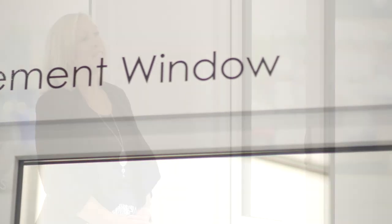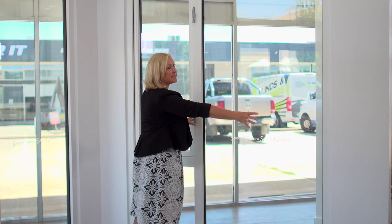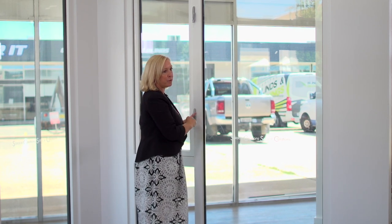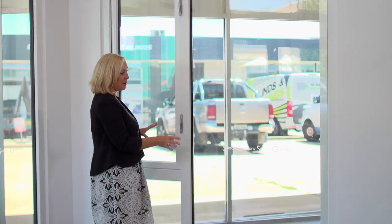This window is a casement window and I really like it for a lot of different purposes. You can get this window on the other side with a really nice big pane of glass, so if you've got a nice garden that you like to look at, it's a really nice application.